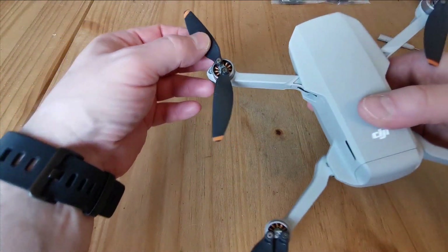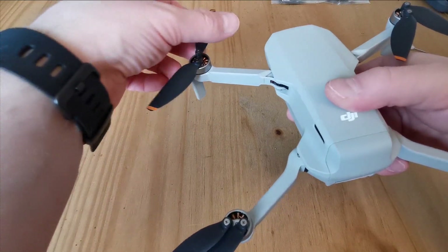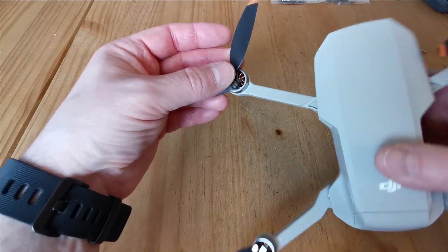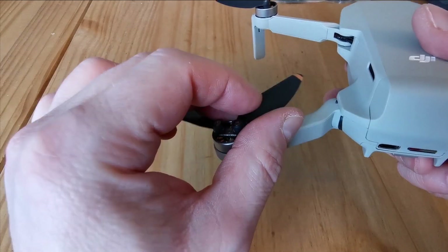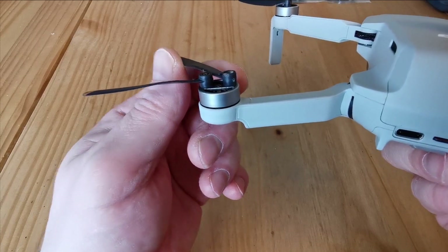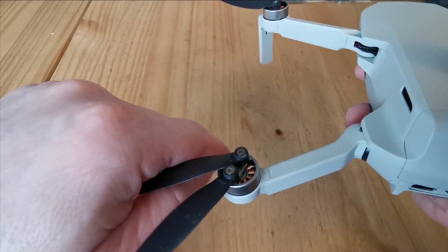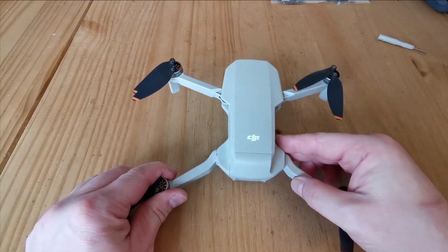Another way to identify the correct blade is by the blade angle: the blade cuts through the air on its higher side. You can see the angle — the blade slopes down so the higher side is where it cuts through the air and pushes air downwards. If your drone doesn't have any markings, that's something to look out for.